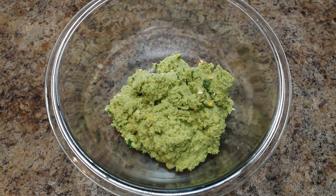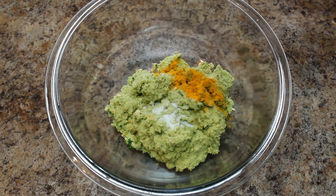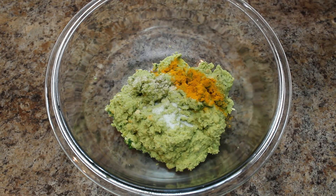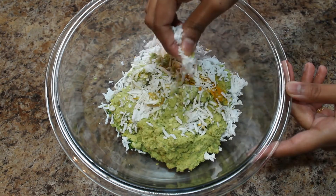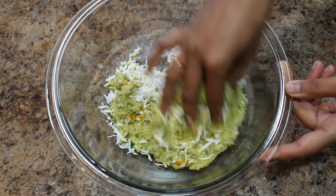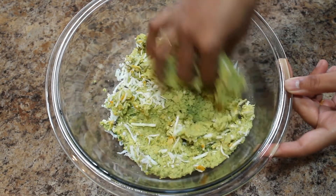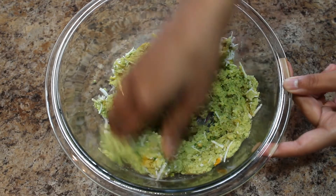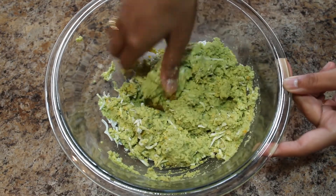Now it's time to add salt to taste, turmeric powder, asafoetida, and fresh grated coconut. Mix everything well. To make it more flavorful, you can also add finely chopped dill leaves.